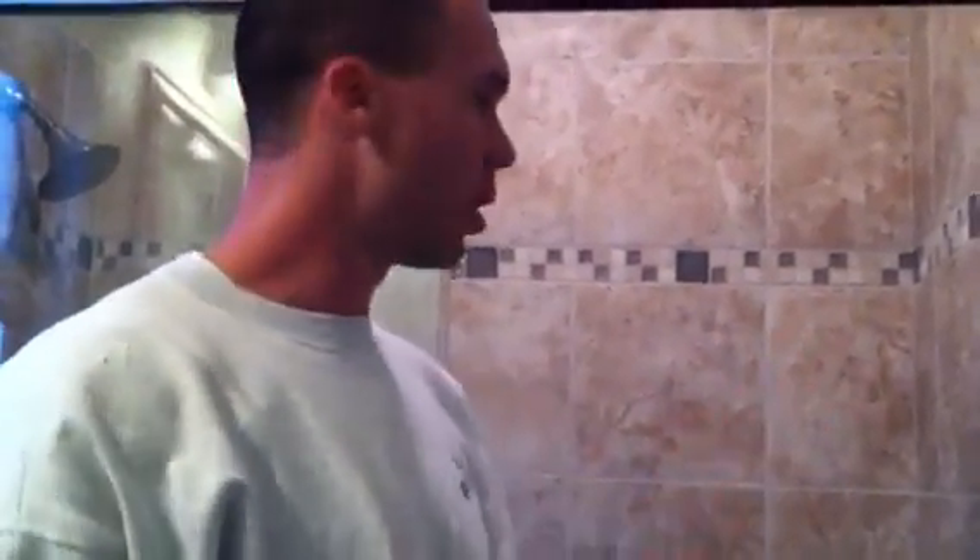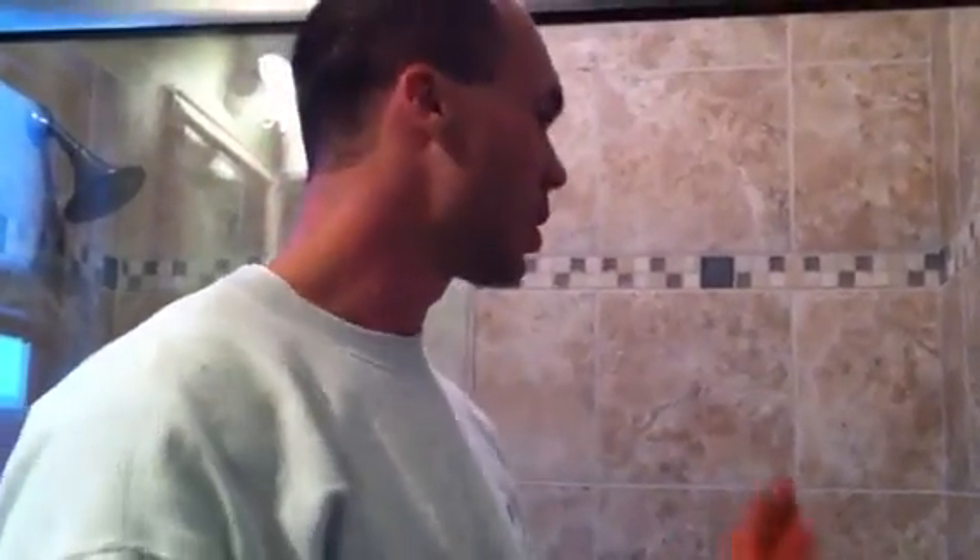And then, after I've got all the joints on this wall, I'm going to let it soak in for about five minutes or so — just let it soak in.